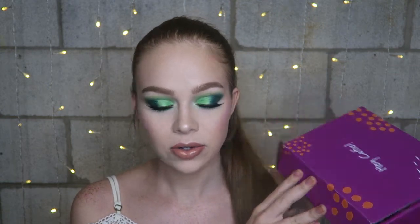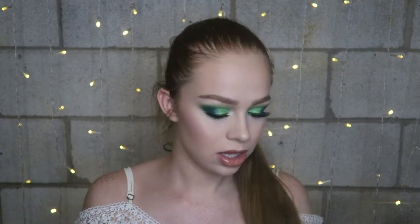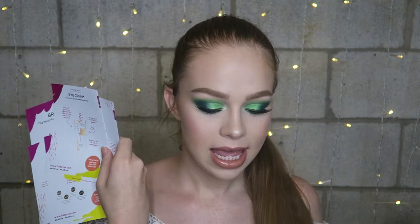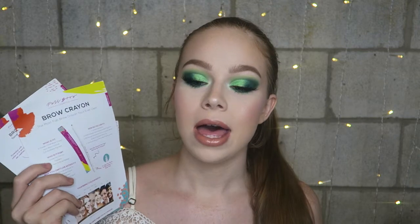They have super cute packaging — the box it comes in says "hey cutie" and all the cardboard packaging is colorful and fun, which I really appreciate as a little touch. I have five products to share with you guys and they sent a full pamphlet for every product, which I appreciate so much. It tells you exactly what each product is good for, the different shades, and the retail price in Australian dollars, US dollars, and Euros. Everything in my eyebrows today is from Full Brow, so as I talk about these products I'll insert clips so you can see them in action.